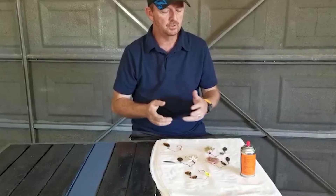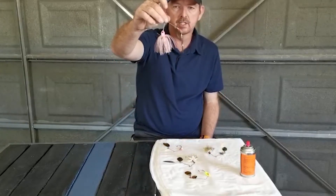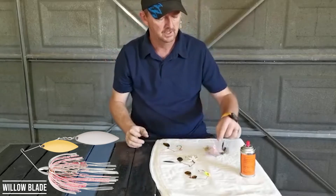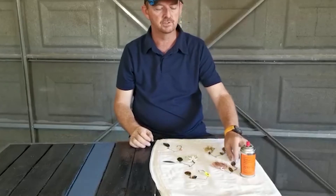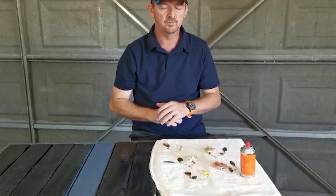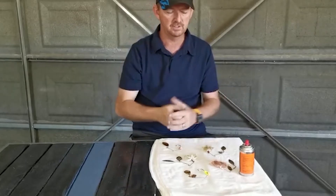The most common spinnerbait you'll find is most probably a willow leaf like this. I do own a pink spinnerbait — there's a reason for it. In spawning times, pink is normally a good color to use, and I've got two silver willow leaf blades on there for clearer conditions, so I can see where the bait goes close to a nest or whatever.